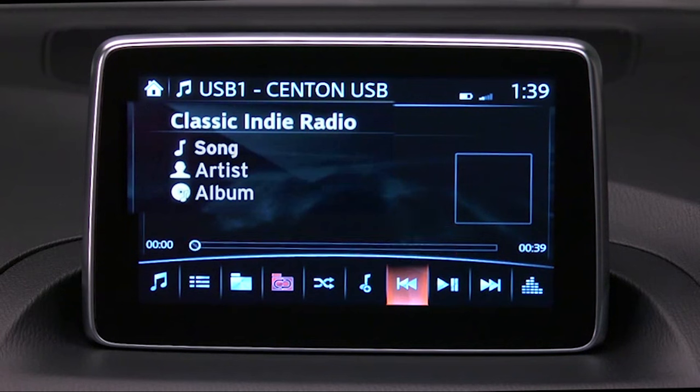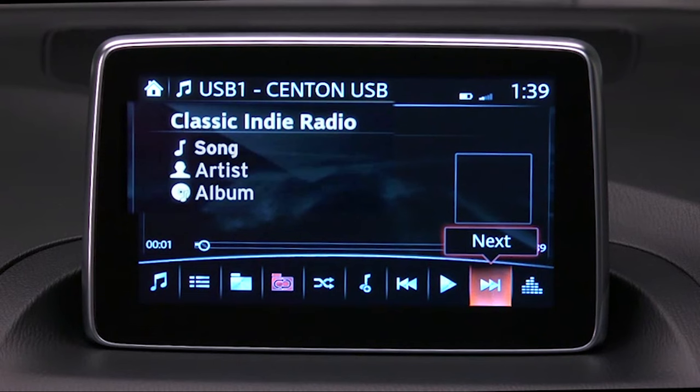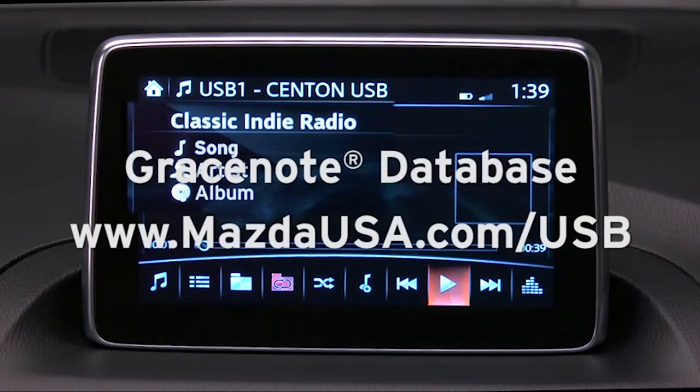The GraceNote Media Database is used to improve voice recognition of artist and album names. To make best use of the voice recognition, install the most recent GraceNote Media Database following the instructions at mazdausa.com/usb.